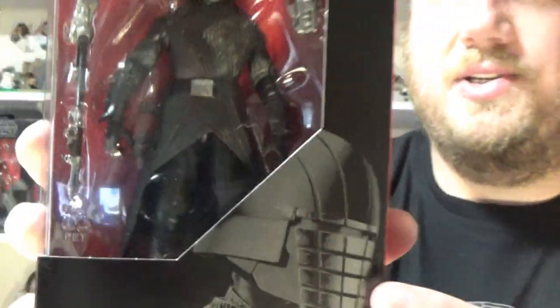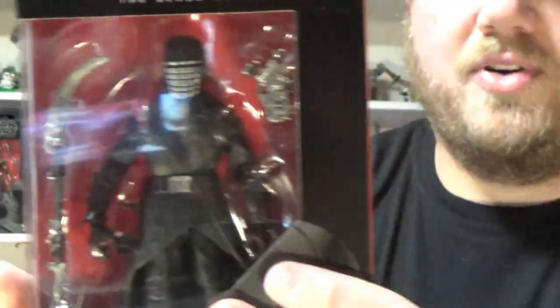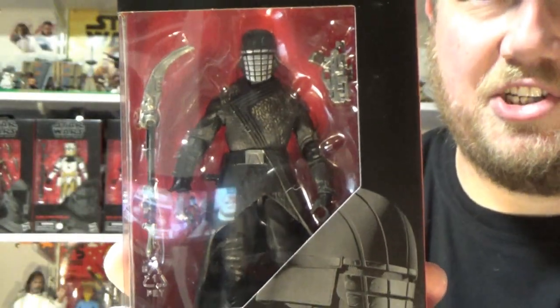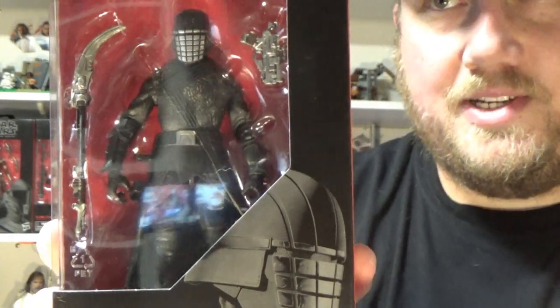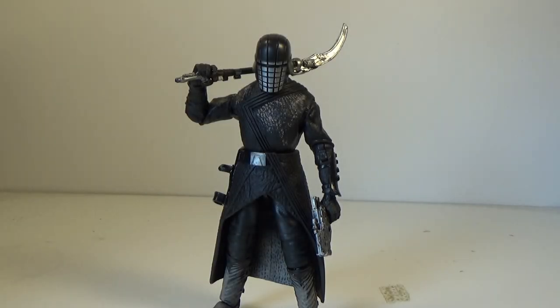This one is named Vicrul. This didn't get the name on the box. Pause and have a little read up on the back — looks like a pretty impressive figure. Hopefully the first of the rest of the Knights of Ren to come in quick succession, but we'll see. Let's crack it open and have a look. Alright, here is Vicrul out of the packaging, listed as Knight of Ren. This is a damn cool looking figure. I can't wait to have the whole lineup of these guys.